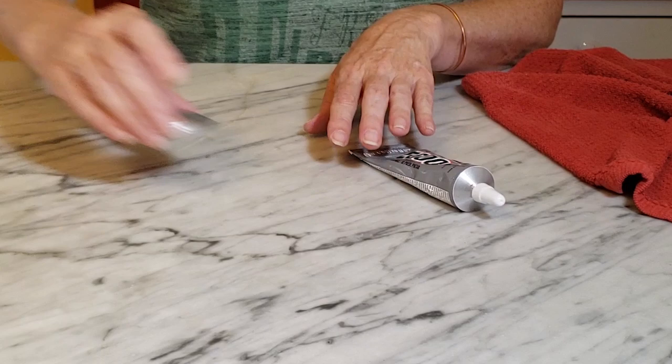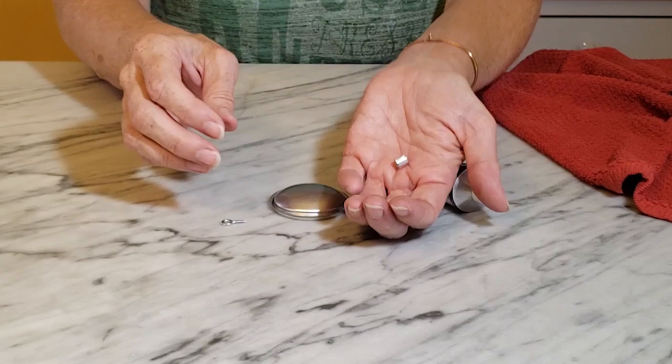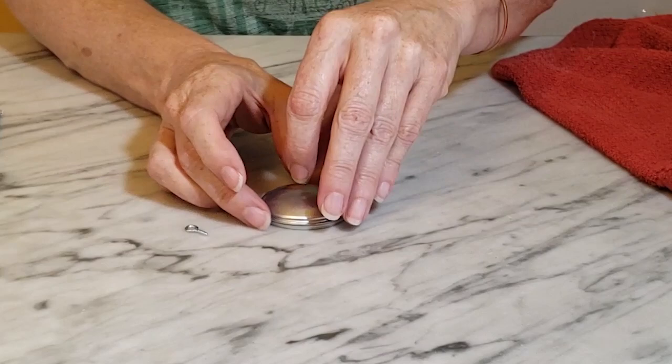Then I'm going to take more E6000 glue and attach a little handle to the top. I have a little bead that I've made from aluminum cans and also an eyelet screw, so I'm just going to glue those to the top of my lid.